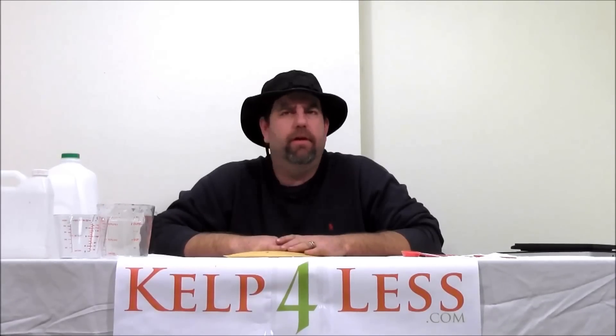Hey Gabe, Organic Mechanic here with Kale4Less.com. Quick product review on our Endo Mycorrhizae product — soluble powder, micronized powder.